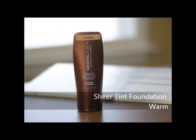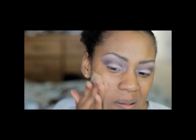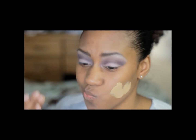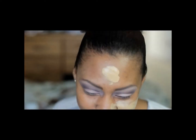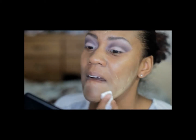I'm going to start with the sheer tint mineral foundation. It has very light sheer coverage with a dewy finish and I am applying this with my fingers only, because if I use a sponge the product gets absorbed. However, I put too much on my hand and there's no way it's going to absorb into my face, so I reach for a sponge to absorb some of this product and I'm blending a lot of it down into my skin.